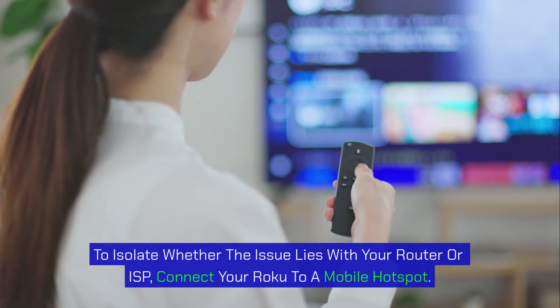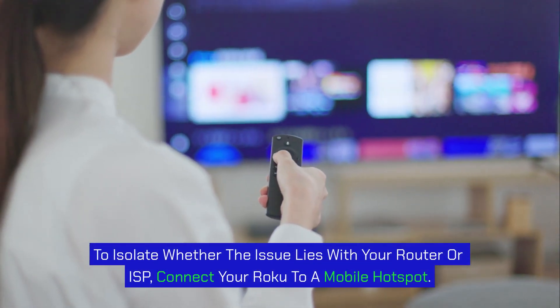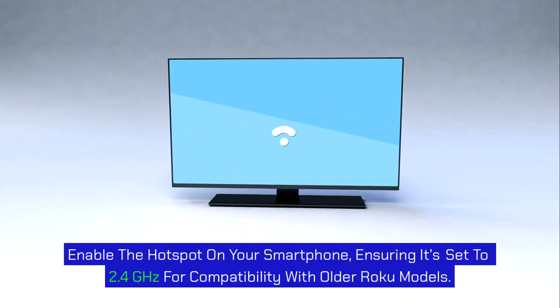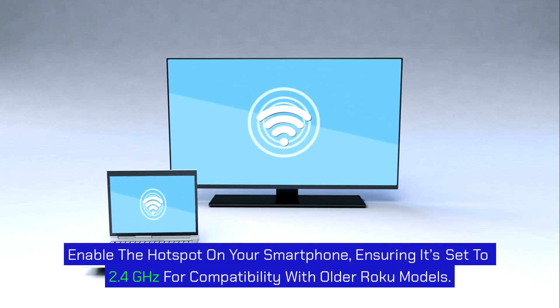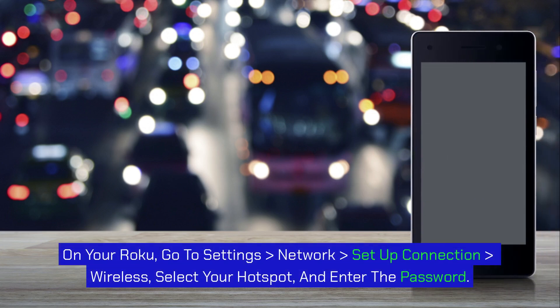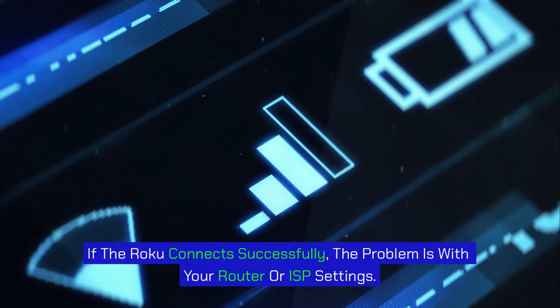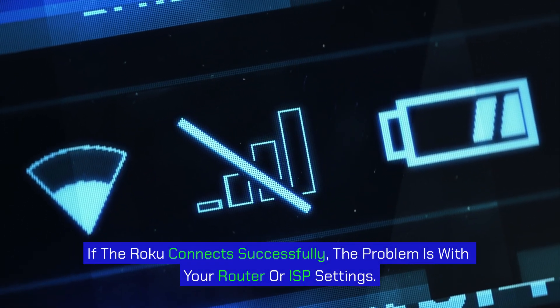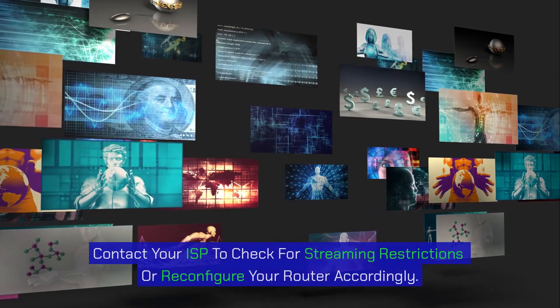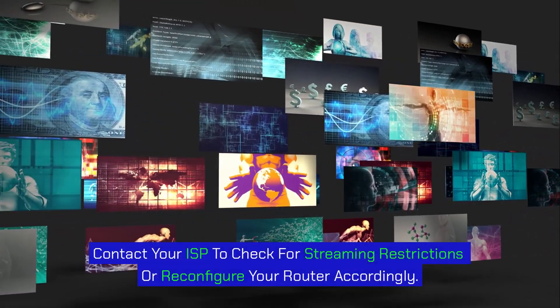Step 9: Test with a mobile hotspot. To isolate whether the issue lies with your router or ISP, connect your Roku to a mobile hotspot. Enable the hotspot on your smartphone, ensuring it's set to 2.4 GHz for compatibility with older Roku models. On your Roku, go to Settings > Network > Setup Connection > Wireless, select your hotspot, and enter the password. If the Roku connects successfully, the problem is with your router or ISP settings. Contact your ISP to check for streaming restrictions or reconfigure your router accordingly.